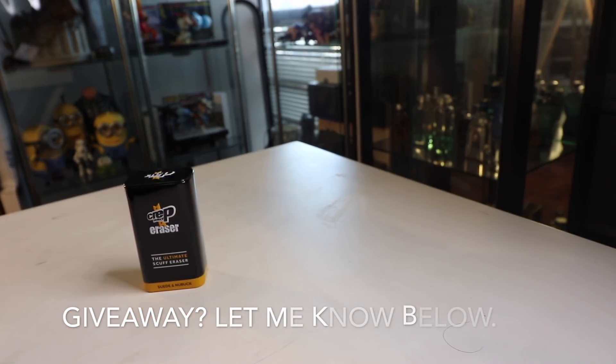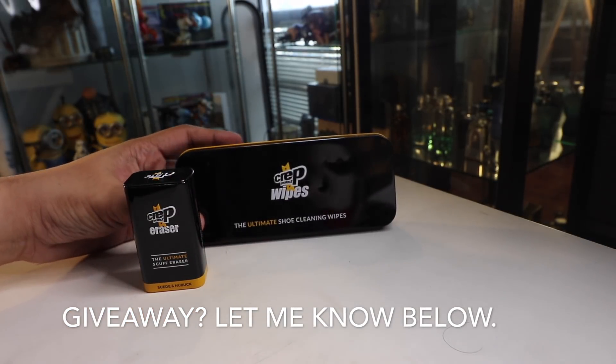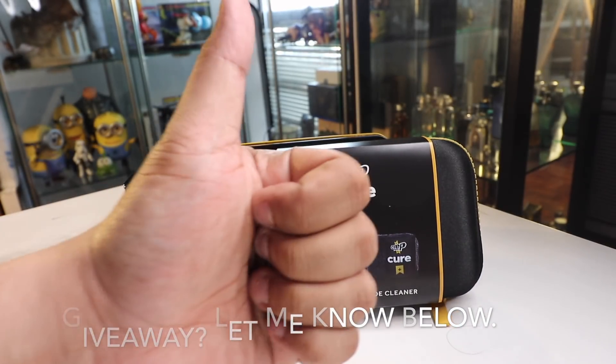Before we start, I just want to give a quick shout out to the guys from Creprotec for sending this goodie bag over. They sent me the ultimate scuff eraser, a cleaning pack, as well as cleaning wipes. Thank you, Crep Philippines. You guys rock.